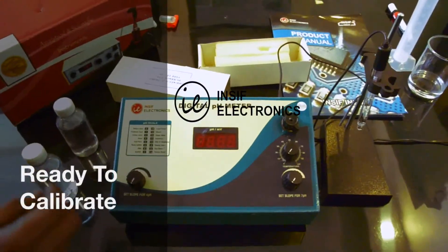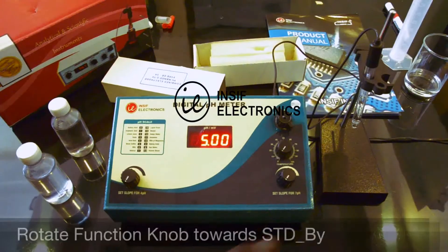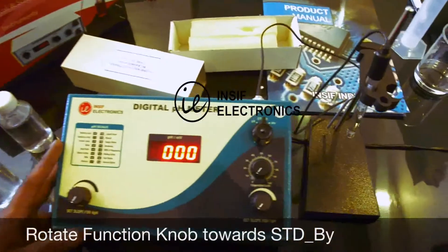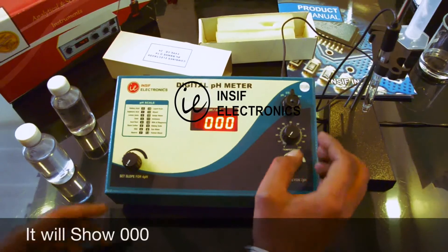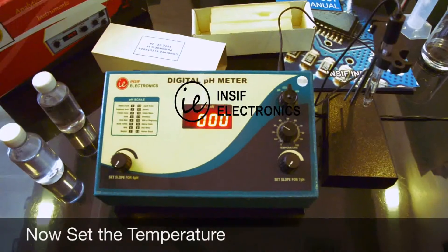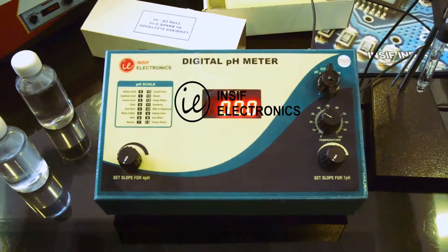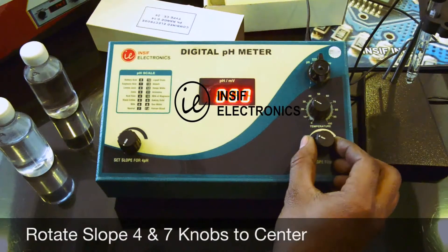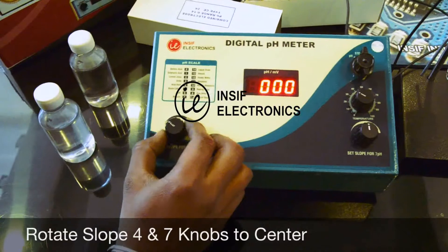The digital pH meter is ready to calibrate. Switch on the instrument and rotate all the knobs to the extreme left position. On the top right hand side we have the function knob — rotate it to the standby position, which is center 1, and the display will show 0. Now rotate the temperature knob to the temperature of the solution, then rotate the slope for pH 7 knob and the slope for pH 4 knob each to their center position.